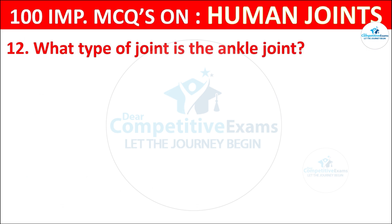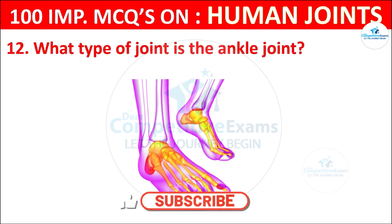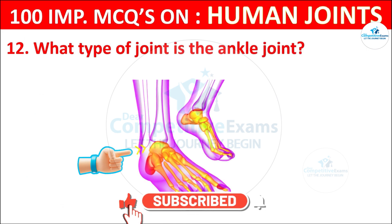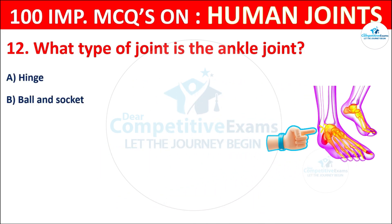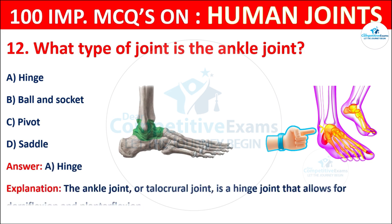Question No. 12: What type of joint is the ankle joint? Your options are: Hinge, Ball and socket, Pivot, or Saddle. The correct answer is A, that is hinge. The ankle joint, or talocrural joint, is a hinge joint that allows for dorsiflexion and plantar flexion.